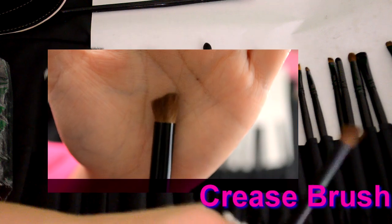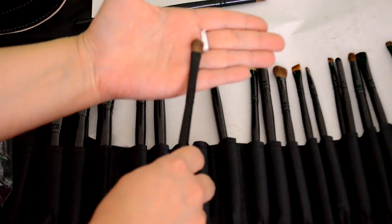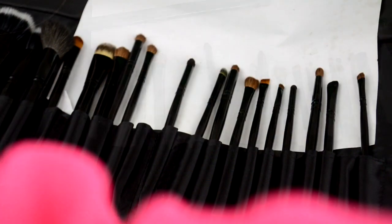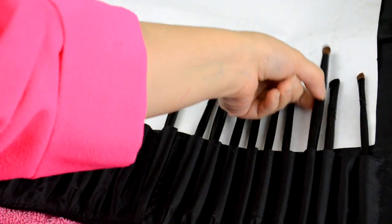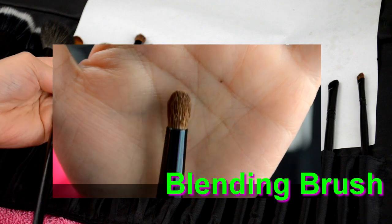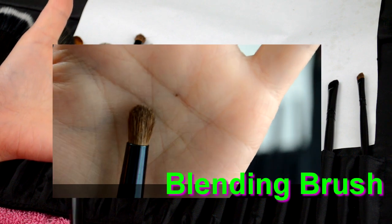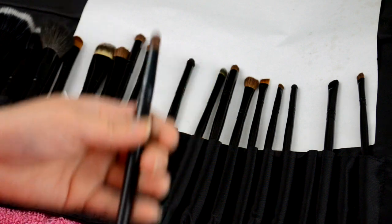For your highlight, you can just clean this off and use it — it doesn't really matter. But those are the two we'll be using. And this right here is the blending brush. You can blend it all together. This is the key — it's a very important brush to have. And that's it for the eyes for now.